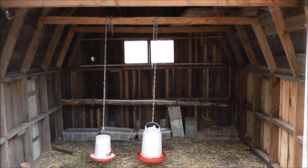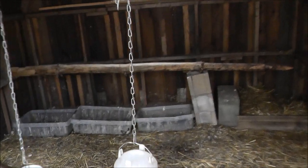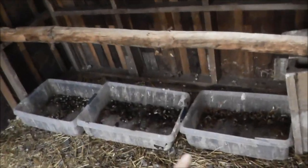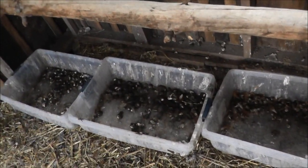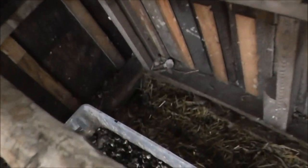If you haven't been on my channel very long, this is the inside of my chicken coop. Got the feeders hanging in the center. On the back, this is where they perch, and I put these plastic totes under here to catch their crap, which works really well, and I move that out to the garden. This is where they lay their eggs, and back here is where the mink was getting in.